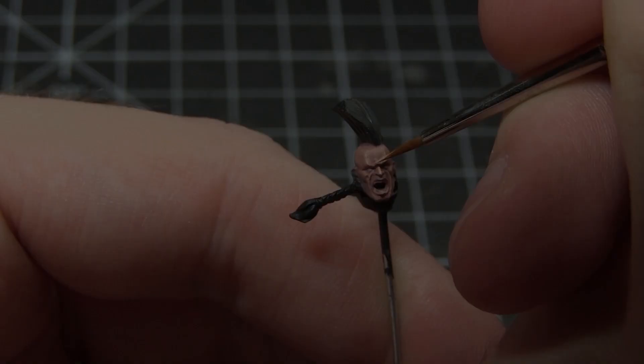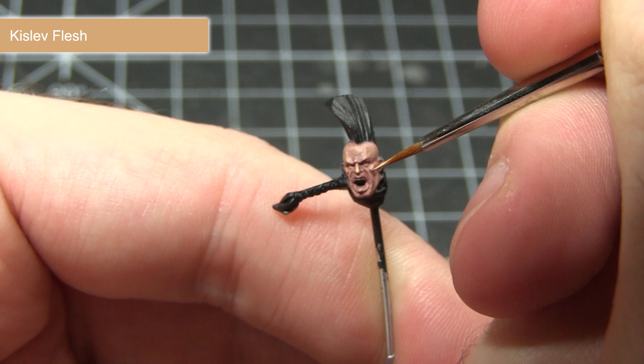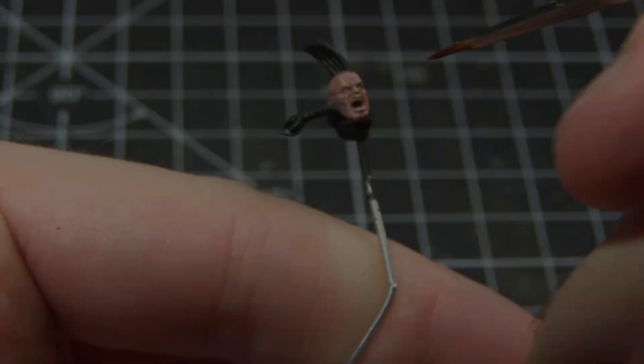Following the Cadian Fleshtone glaze, the next step is to apply some highlights using Kislev Flesh. We'll be focusing this around the raised facial features such as the bridge of the nose, the eyebrows, the cheeks, and also the lips and the chin.